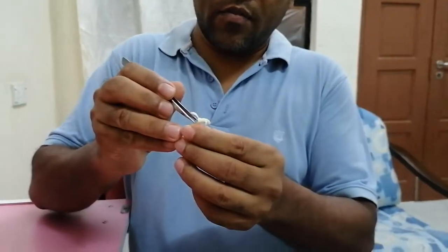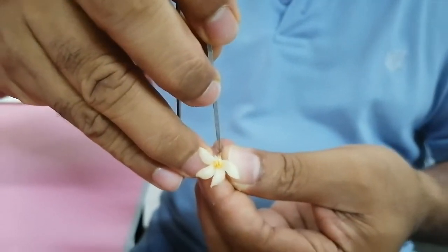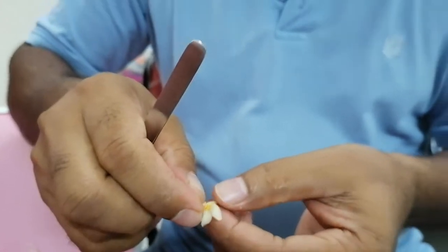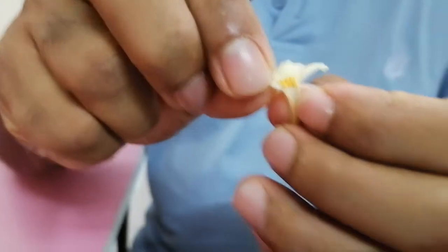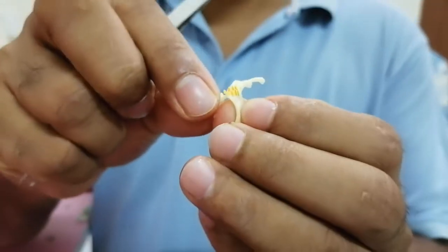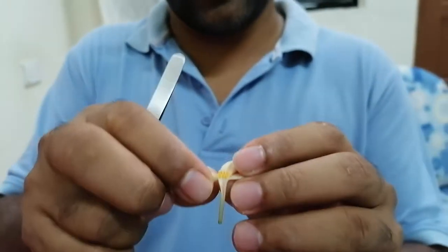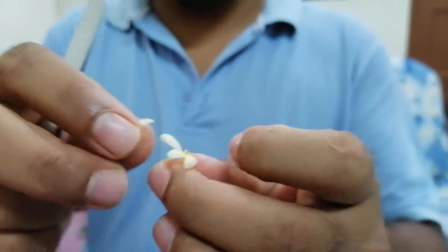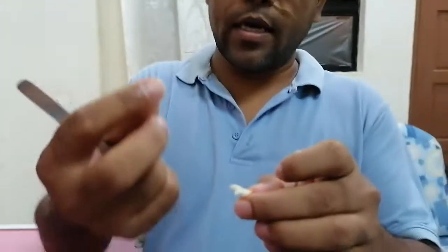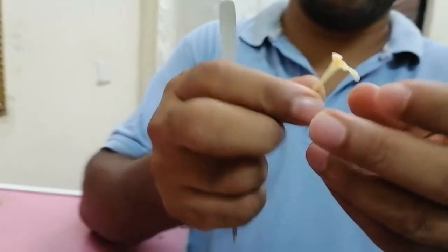I want to show you the male flower by opening it - by cutting from one side. You can see the anther is attached with the petal. Usually there are about 9 or 10 anthers like this. If you dissect and try to open it, the anther is attached with the petals. Every anther carries pollen. I can still find some anthers, but very few, because usually in the morning we can find the huge amount of pollen.